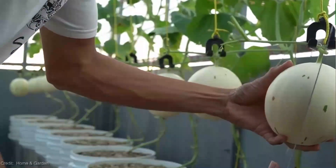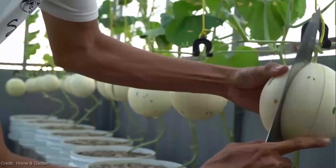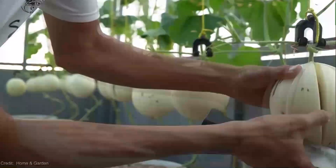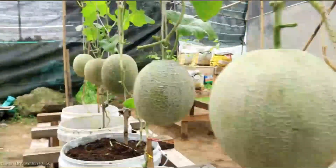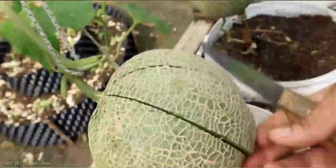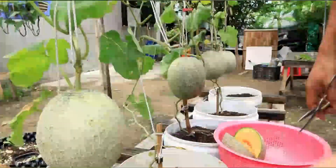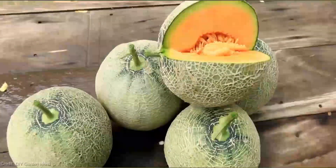It's time to address the elephant in the room — the cost. How much will this exciting endeavor set you back? Well, the good news is that vertical string gardening doesn't have to break the bank. You can find affordable trellises or even build your own using recycled materials. Remember, gardening is all about creativity and resourcefulness.